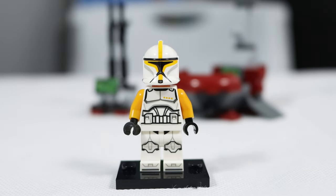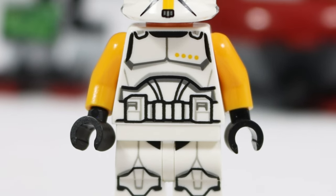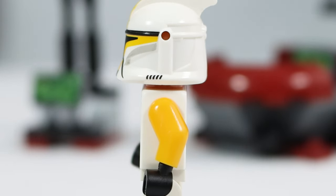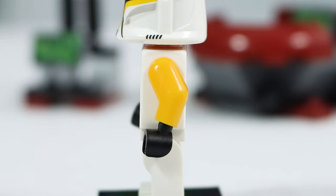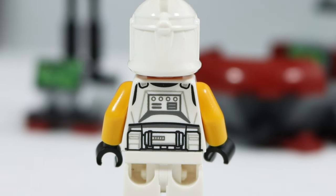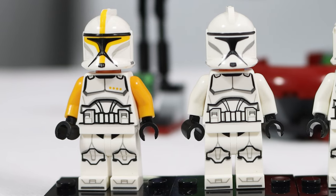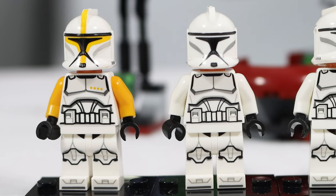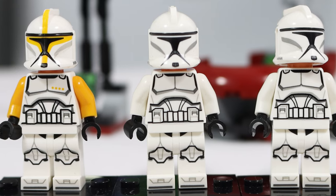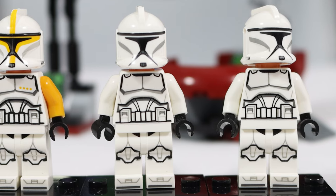This specific clone commander has been released three separate times: once in this set, once in an advent calendar, and once in the infamous gunship set. Taking the figure at face value, it's actually really good — great arms, and while it doesn't have a ton of printing, it still looks good. However, an argument many fans make is that a set meant for army building shouldn't include a commander clone, and I have to agree. Another regular clone would have been a lot better.